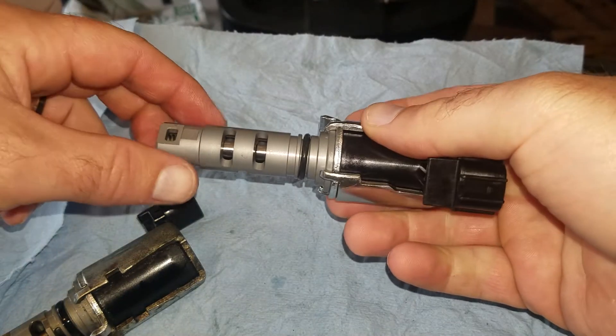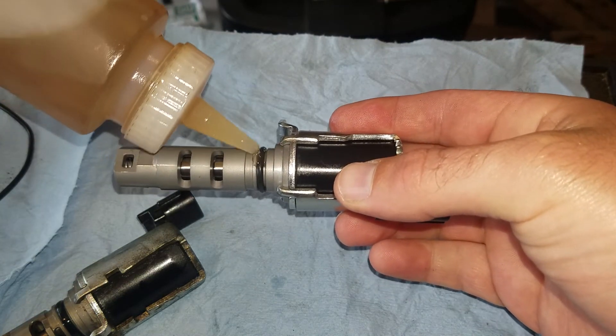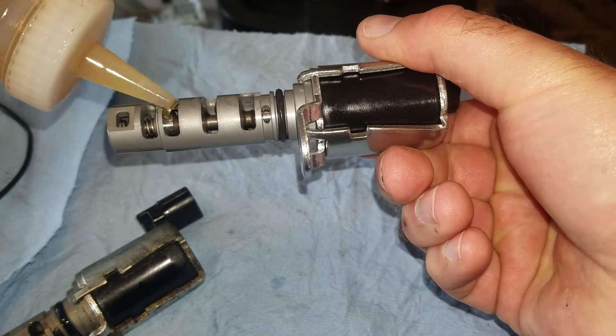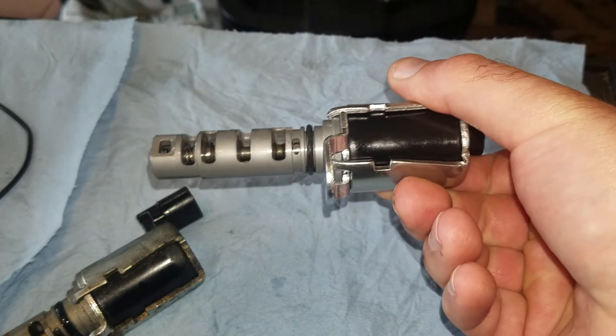Before I insert the new one, we need to make sure we seal the O-ring — put a little bit of motor oil on it, and then put a little bit of motor oil in here just to make sure it's lubricated nicely, because when you start the vehicle this is what's allowing the variable valve timing part to function, so make sure that's lubricated.